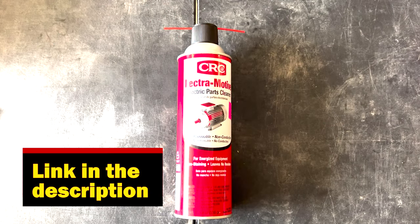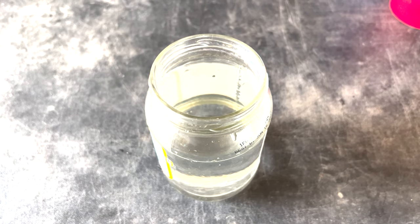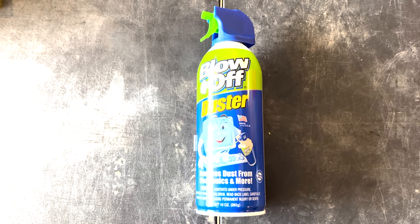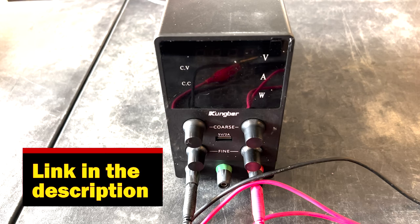To break in your motor, you'll need CRC electric parts cleaner, a good quality bushing oil, a medium-sized jar with clean water — either regular water or distilled — compressed air, preferably from an air compressor, but a can of air will work well. Most importantly, you will need a good power supply.